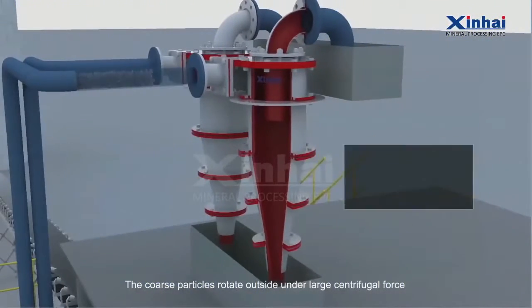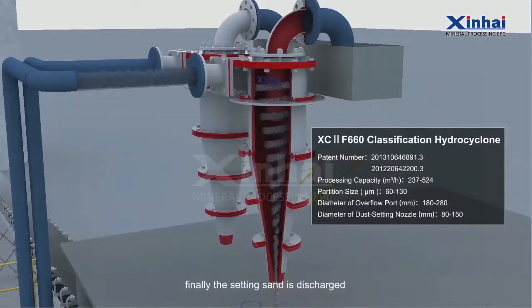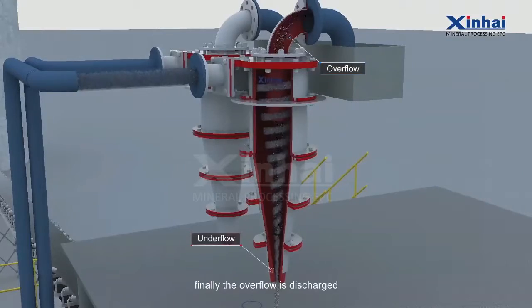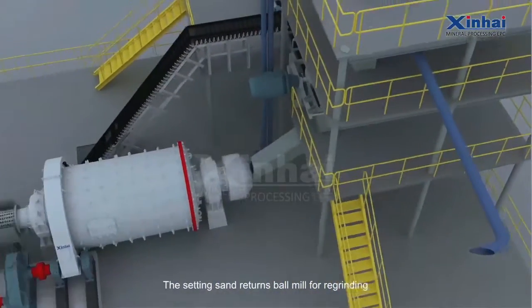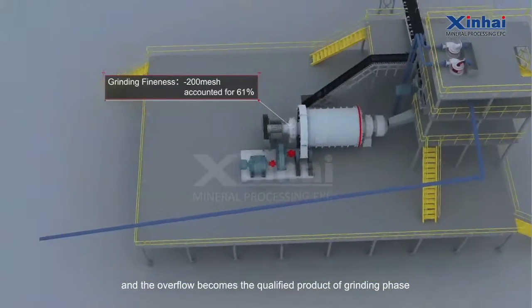The coarse particles rotate outside under large centrifugal force; finally, the setting sand is discharged. The fine particles rotate above the center under small centrifugal force; finally, the overflow is discharged. The setting sand returns to the ball mill for re-grinding, and the overflow becomes the qualified product of the grinding phase.